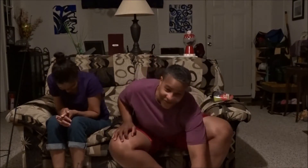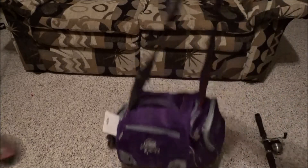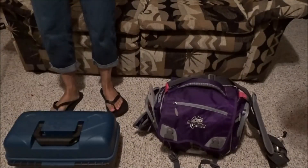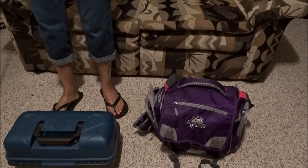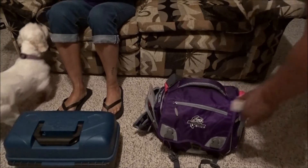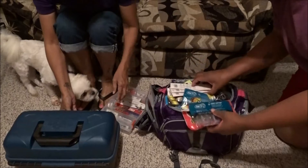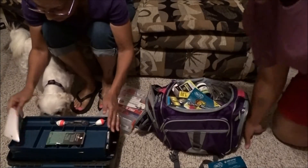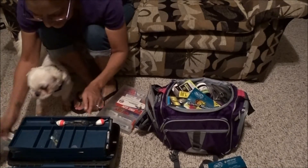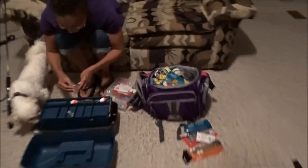We're going to get our tackle boxes and organize our stuff. I've got tons of tackle in here — look at that, it's coming out of the bag. Just tons of it. I've got some trash in here — it's like Charlie Brown: all the kids got candy and he got a rock.